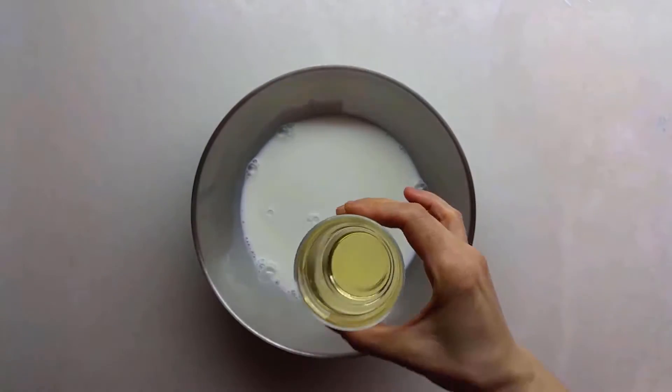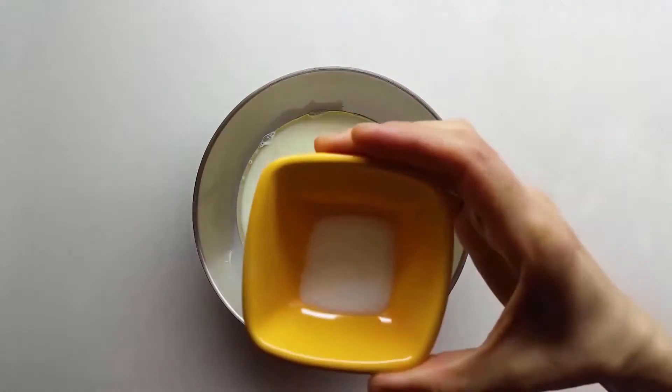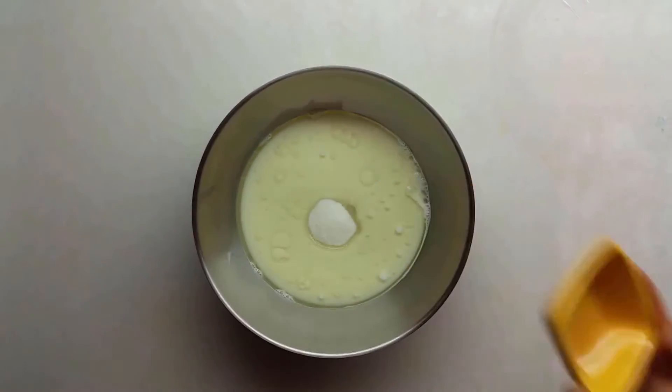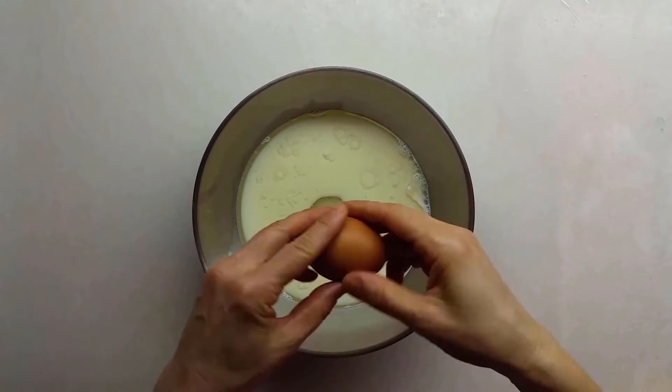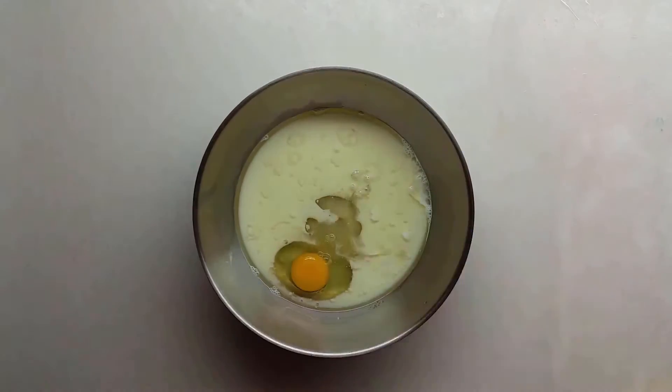Put the milk, sunflower seed oil, salt, sugar, one egg and vinegar into a bowl and mix them.